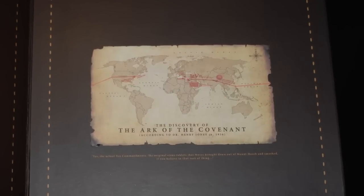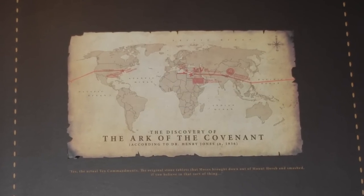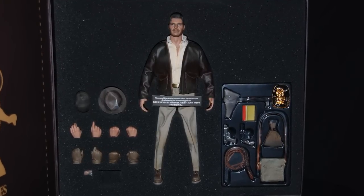Opening the magnetic side flap, the first thing you see is a brief summary of the film and an Indiana graphic on the inside flap. The first layer in the box has a life-size Ark of the Covenant discovery map, which is a very cool unexpected extra. Next layer down, we finally see the man himself, Indiana Jones, aka Harrison Ford, in his much younger years.